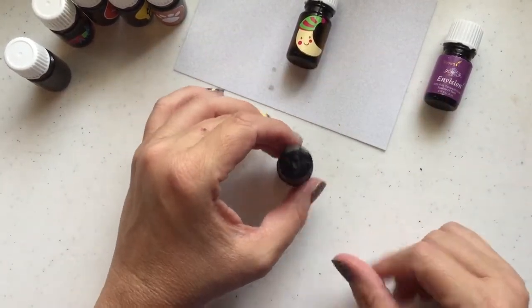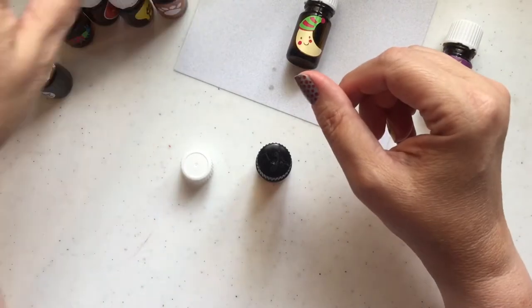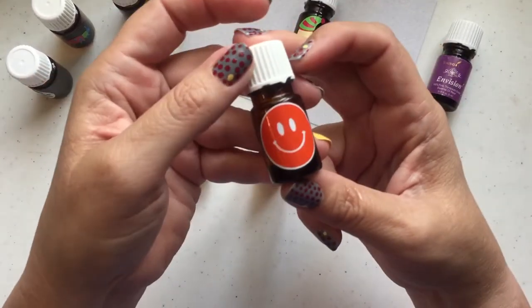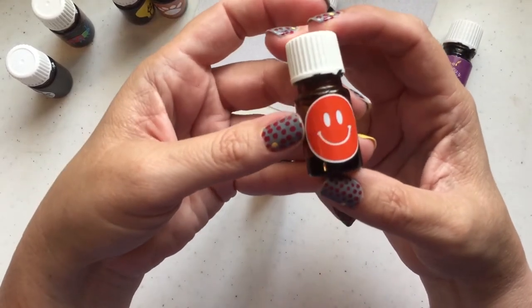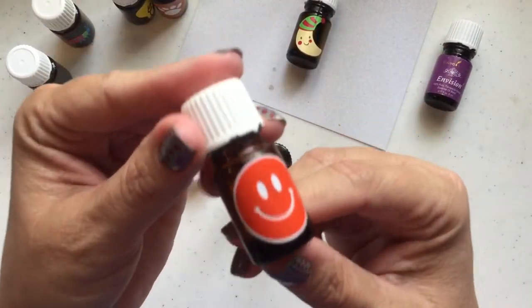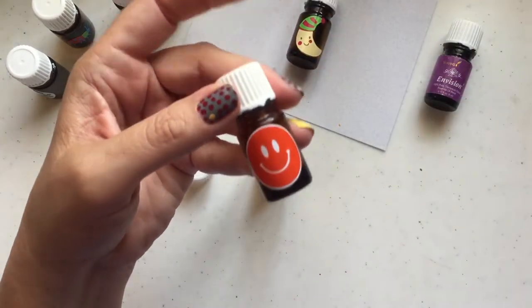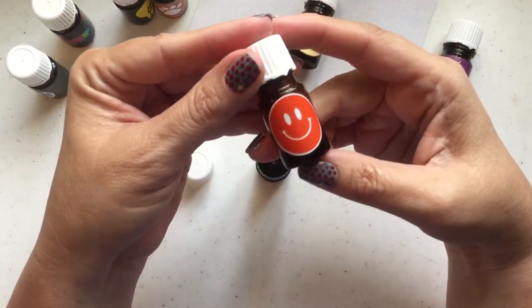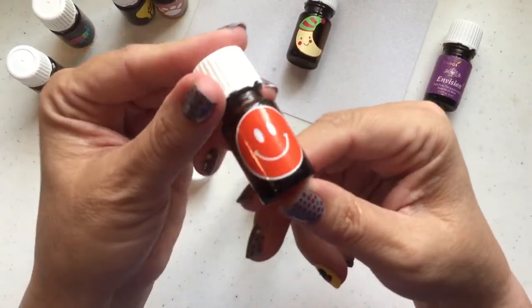I want to show you a few things — the labels that I like to make with my Cricut for these bottles. I love to make some big cheerful labels, and I like to mostly keep them in a circle — I think that fits really nicely on the bottle. For all of these small bottles, I make them one inch. I really want it to go almost top to bottom on the bottle and fill up the entire thing just for the cuteness factor.